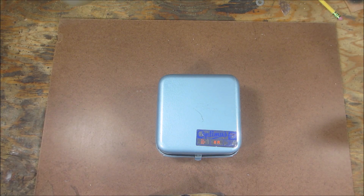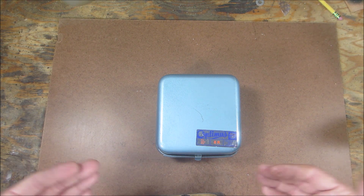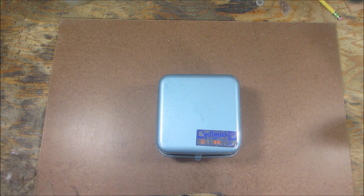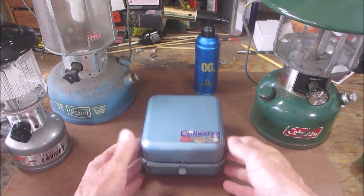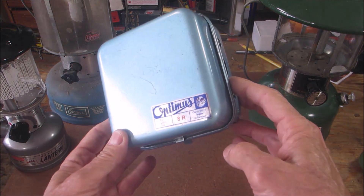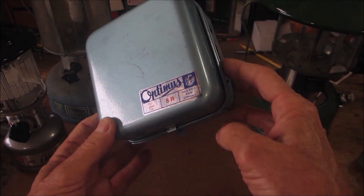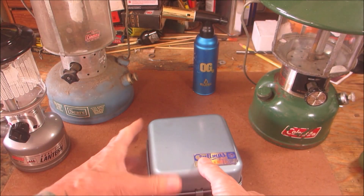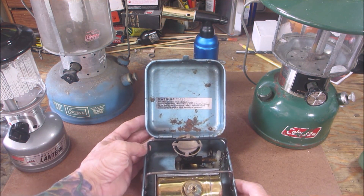Hello everyone, welcome back! Today we're going to fire up this Optimus 8R. I'm going to throw a clip in right now so you can see what this looked like before. We have an Optimus — the 8R — how cool is that thing?